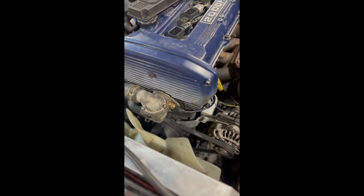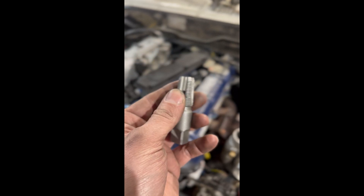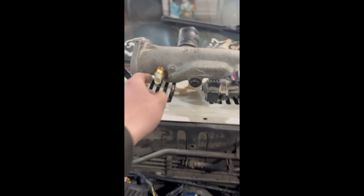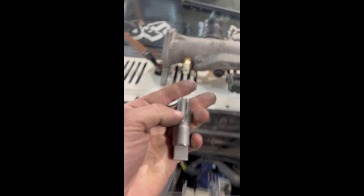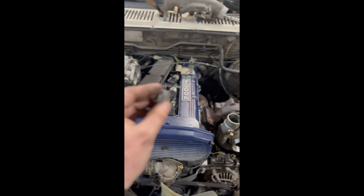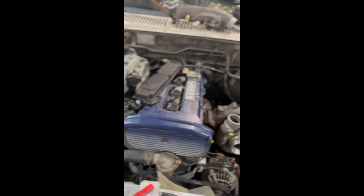One last thing for you guys: you will need a 3/8-18 NPT tap to be able to tap a GM coolant temp sensor into your thermostat housing. And then you'll also need the same tap to tap a GM air intake temp sensor into your intake, which I have done here. Super easy, it's not rocket science. I know these things scare a lot of people, but take your time. Don't go crazy with the drilling — drill a little bit and check.